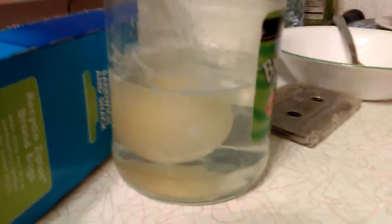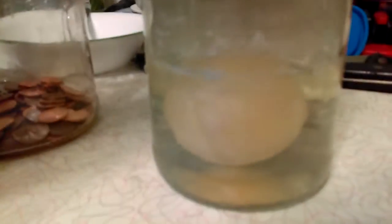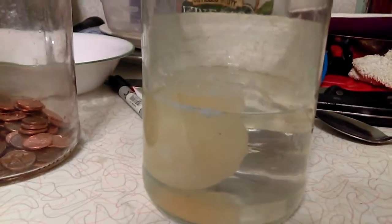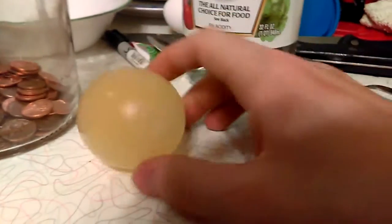Leave the egg in the jar and it takes about 48 hours. You can use any type of vinegar. I got a prototype already done — it's been sitting since Saturday and today is finally the day. You can see all the shells are not on there anymore.